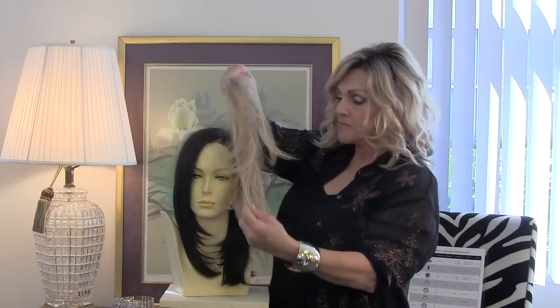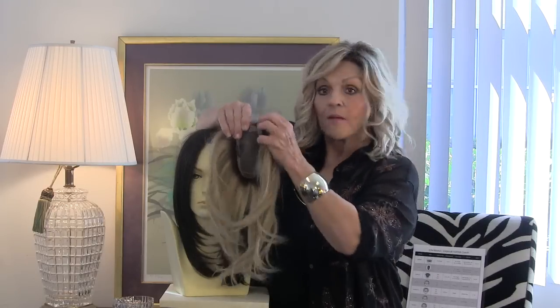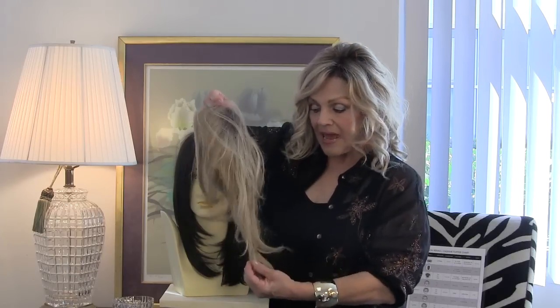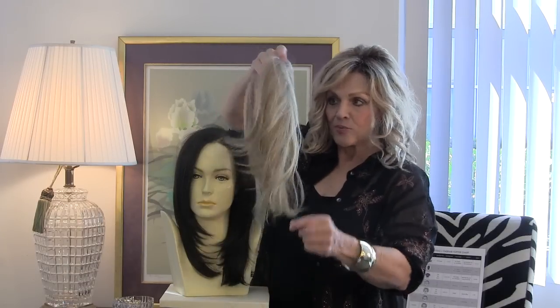This is human hair. Your Easy Parts come in human hair and heat-defiant. They come in 12 inches and they come in 18. This is your 12 — it looks longer than that but that's what it is.